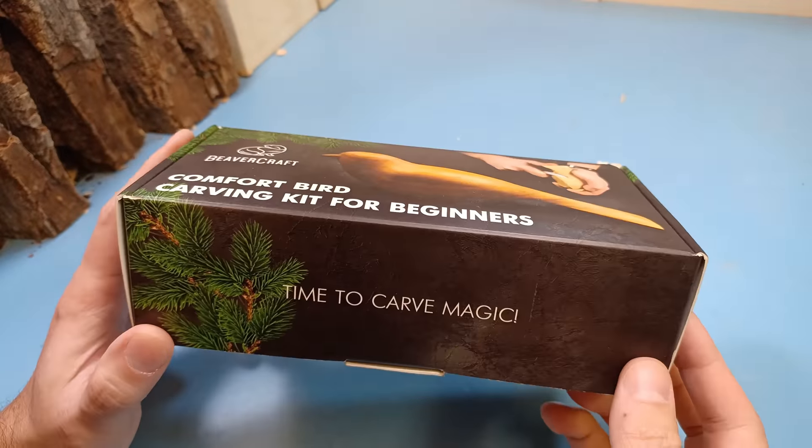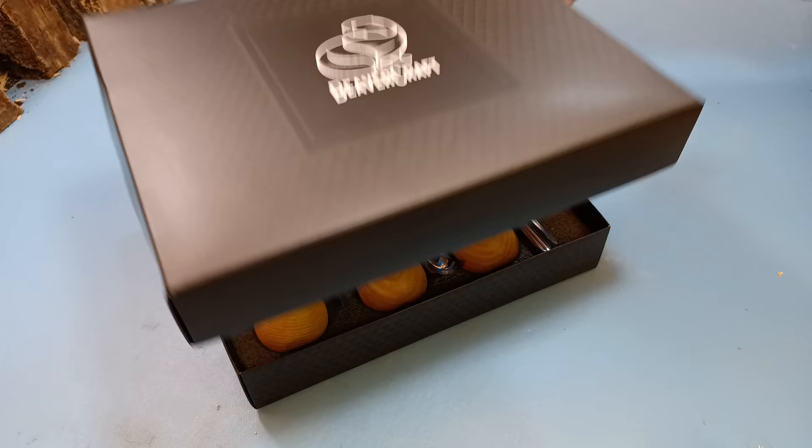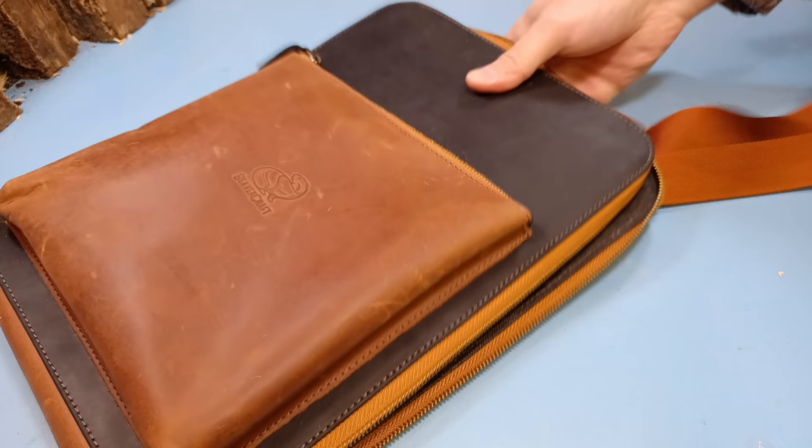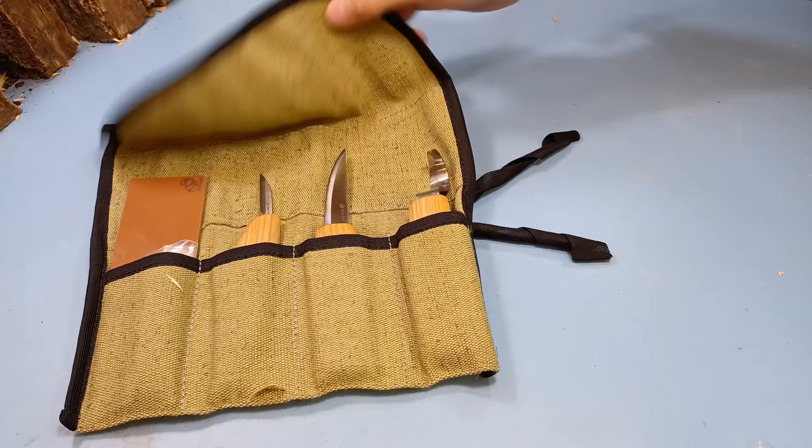Hey everybody, this is Brian from Carving is Fun, and I'm excited about doing this little project — I've been wanting to do it for a while. If you haven't heard about Beavercraft before, they're an excellent beginner whittling and wood carving tool company. I have a bunch of their tools; I really like them. They're very useful and very affordable.